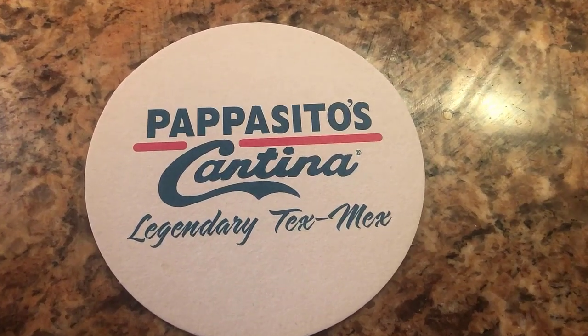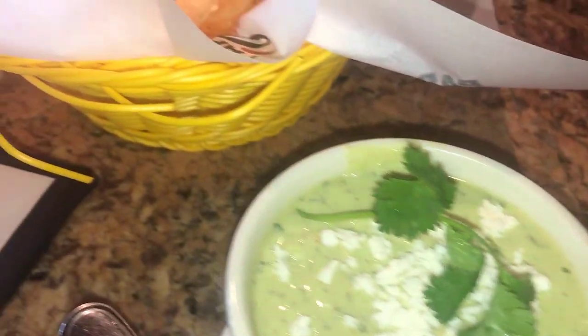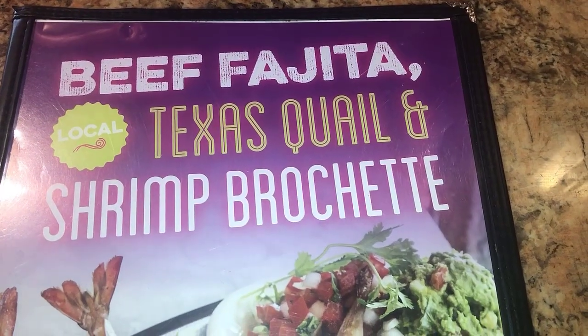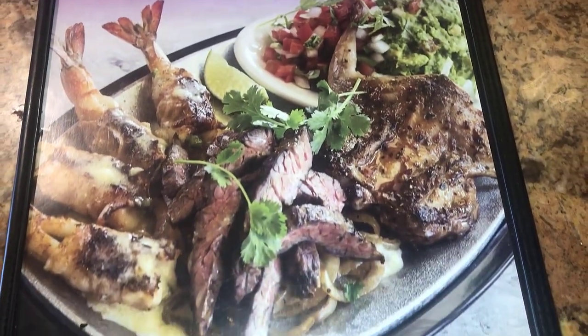My wife and I had a feast yesterday before we start our diet. We went to Papacito's Cantino, a legendary Mexican restaurant. We had some chips and salsa, and we ordered this beef fajita, Texas quail, and shrimp crochet.